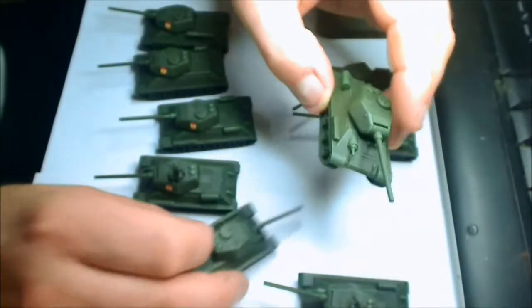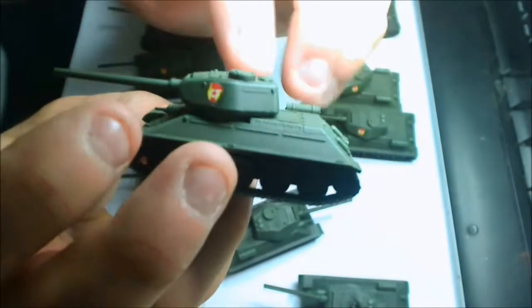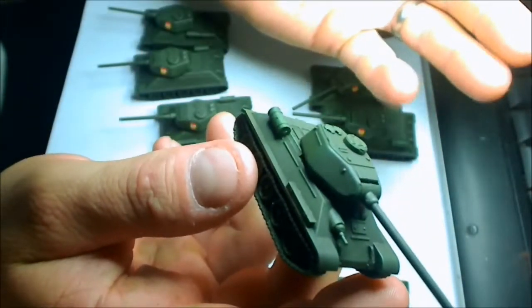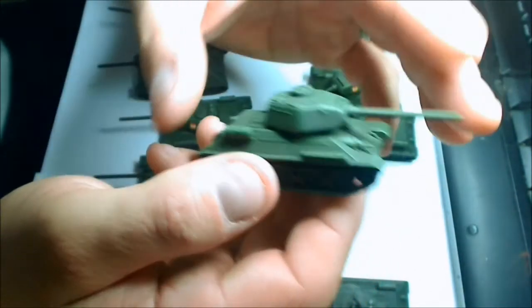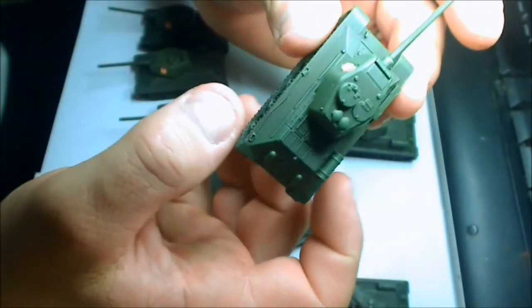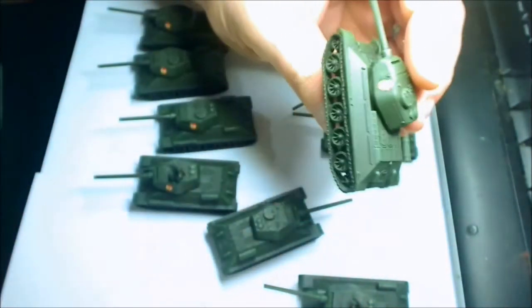A lot of the guys I play with who are anti-anything-but-Battlefront will buy say a box of Battlefront and a box of Plastic Soldier to give a slightly different look in the army, so your tanks are just subtly different here and there — and that also cuts down on half the price as well. Alright guys, cheers for that.